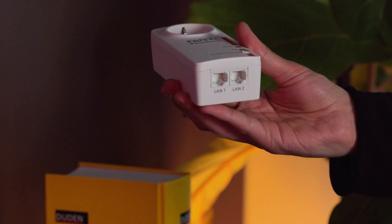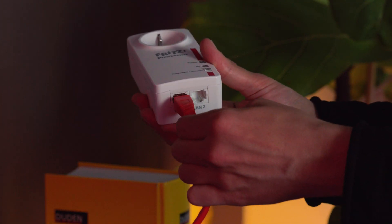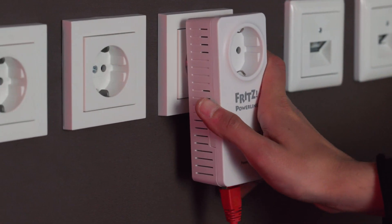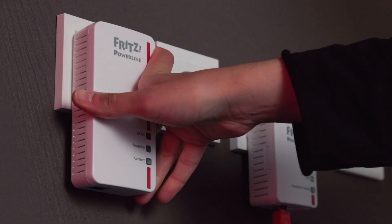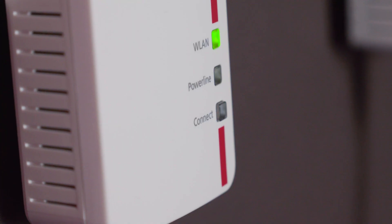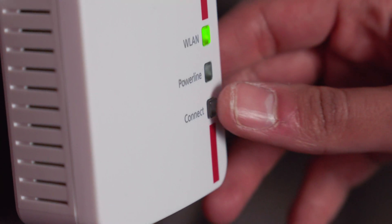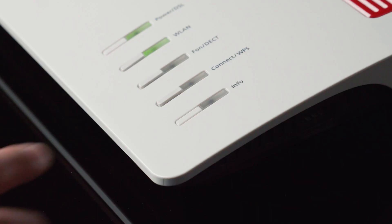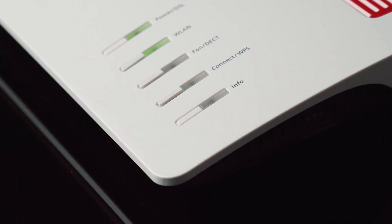Plug the first Fritz power line into a socket and connect it to the Fritz box using a LAN cable. Plug the second Fritz power line into a socket as well. Now activate the mesh connection by pressing the connect button on the second Fritz power line once, and once on the Fritz box.